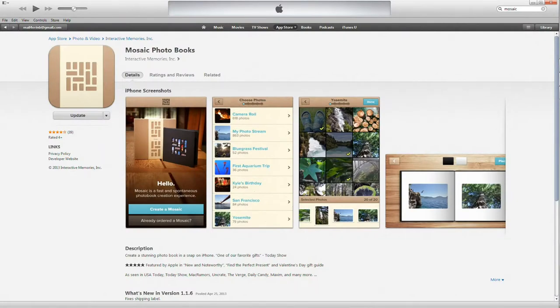This is a quick video going over the Mosaic Photo Book app. I have it loaded on my Apple devices, and today I'm going to be showing you on an iPad.